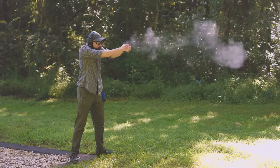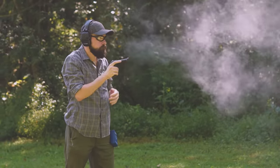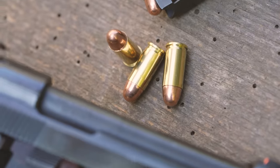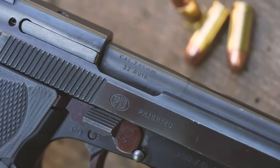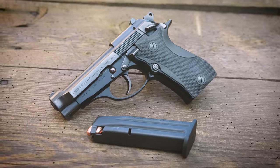Overall, I have very few complaints about the Beretta Cheetah. If you're a DA/SA aficionado like myself and you're enlightened enough to appreciate the merits of small pistol calibers, you should definitely at least try to shoot one sometime. I doubt you will be disappointed. I also doubt you'll be disappointed if you order some ammo from us with lightning fast shipping at LuckyGunner.com. Give it a try — see how it feels. Let's get a gun.